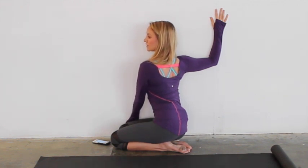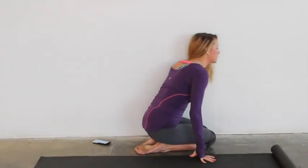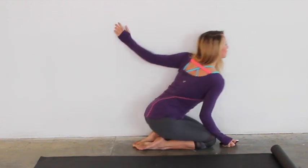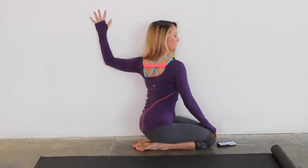Let's do two more deep breaths. Last one. Other side. So take that elbow and line it up with your shoulder. Get pretty close to the wall and then lean into it.